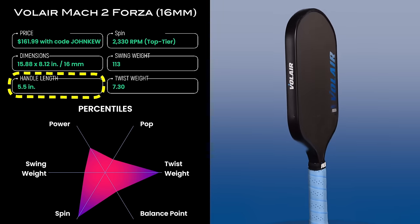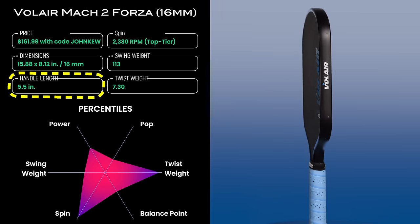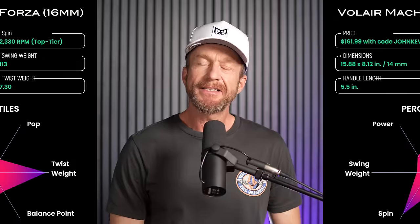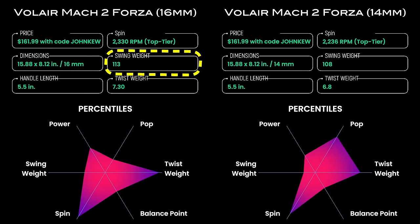Also, the handle is longer than usual for wide body paddles at 5.5 inches long. The swing weight of the 16mm version is 113 and the 14mm swing weight is 108, falling at only the 38th and 20th percentiles in my database. Both of these will feel light and quick in the hands when swinging, which translates into good maneuverability.